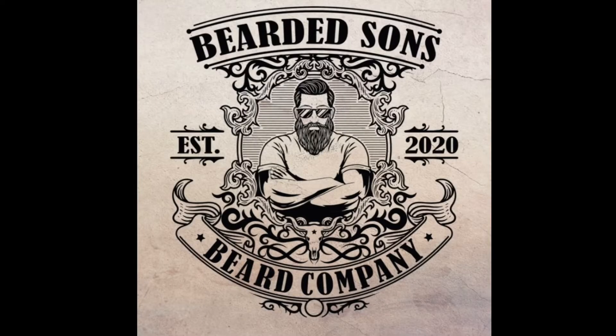Alright guys, welcome back. So today, like I said, final thoughts for Bearded Sons Beard Company and Year of the Beard, April edition. We're going to talk about the stuff we used during the month of April. We had three oils, three butters, and a beard wash or beard suds. So let's jump in.